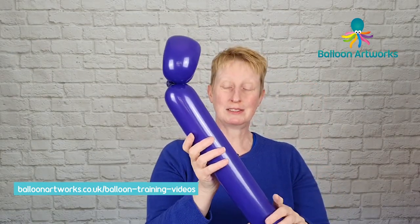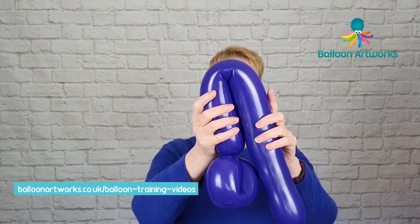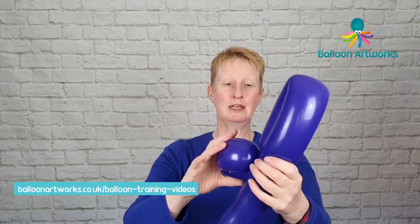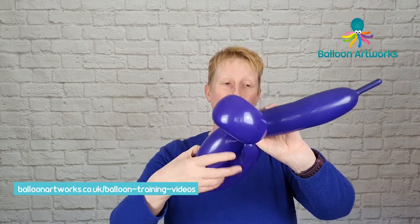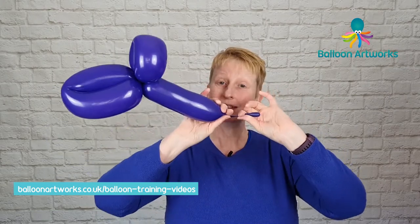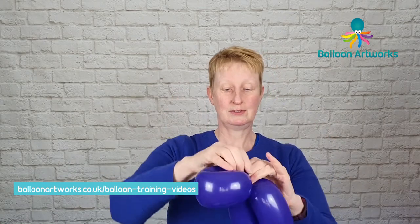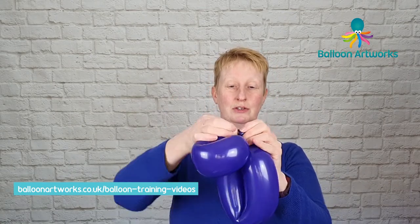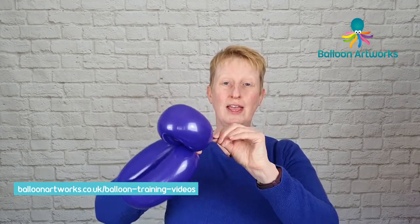So that's going to keep that secure. Give your balloon a little squeeze, and then we want to make a body that is about twice the length of the head, then just twist that off and we can break off the end and tie. Just tie that into a knot and trim off any excess.